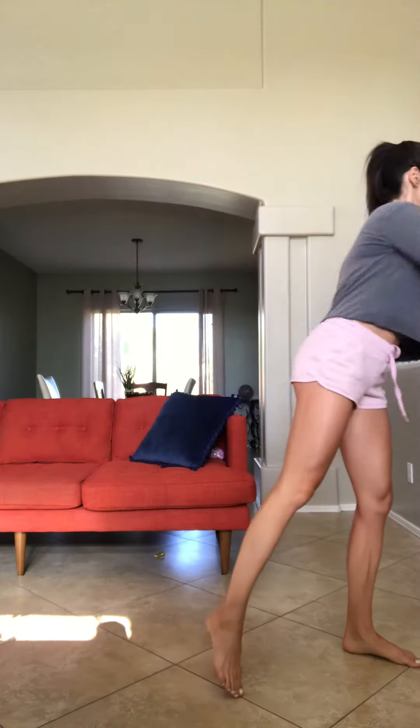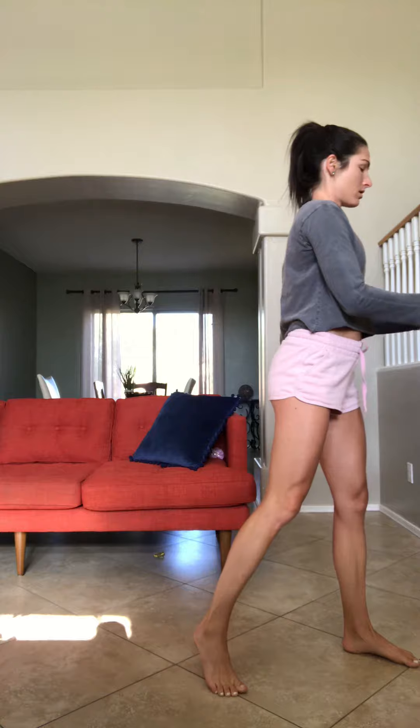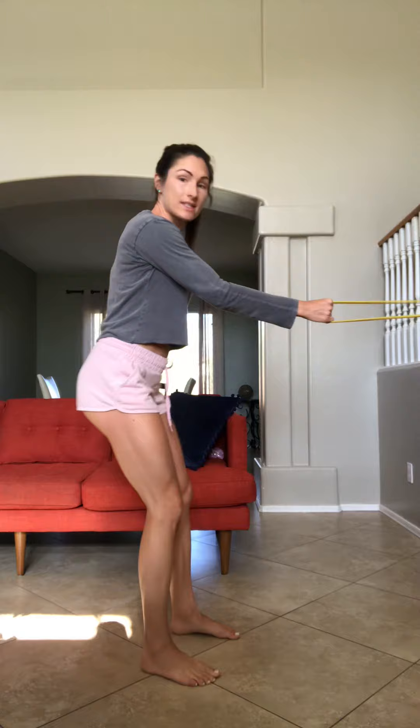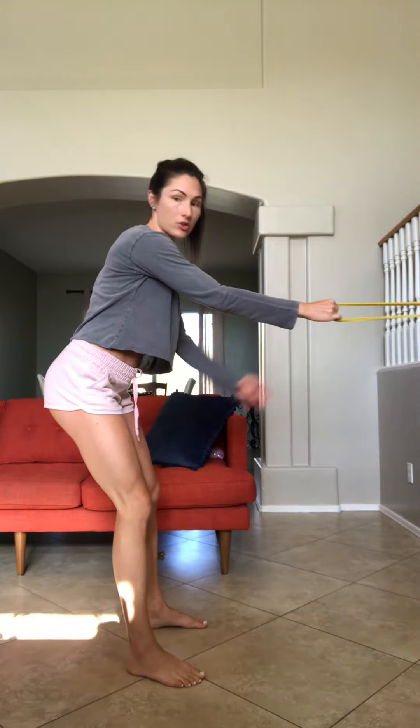I'm going to go over a single arm lat pull, banded lat pull down. I'm using my banister and doubling up the bands. You can do these standing or kneeling — I'll show you both.